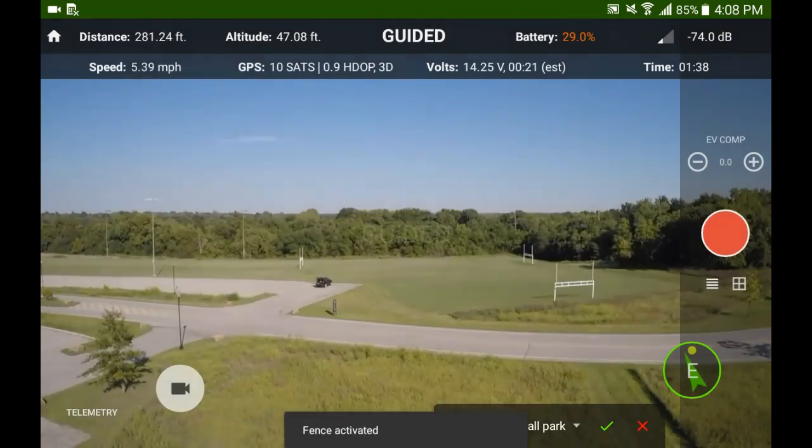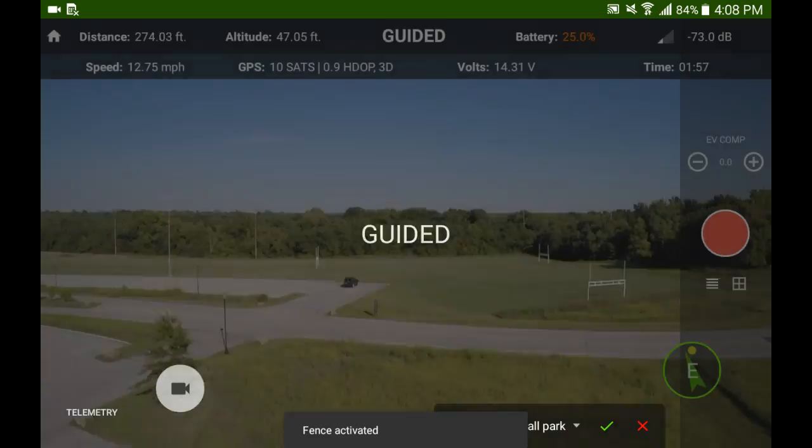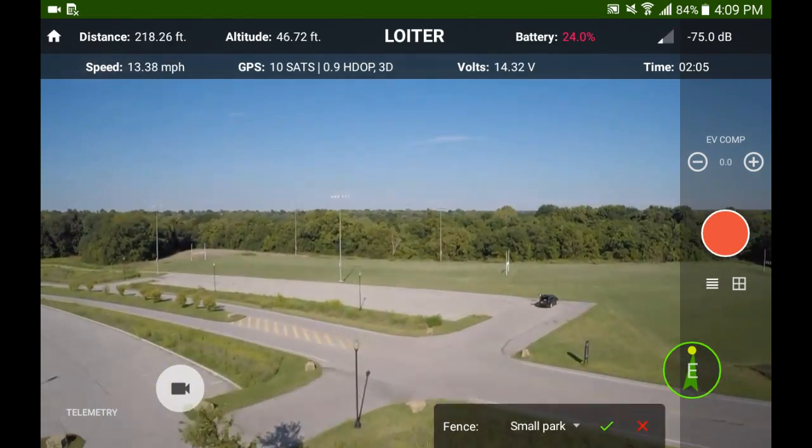This particular fence I hit several times. I tried to ram it as hard as I could and it worked really good — it stopped me on a dime.